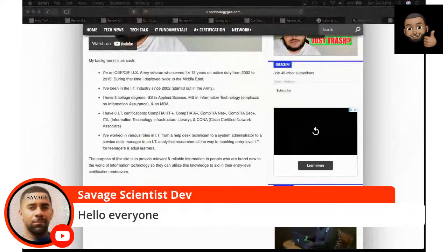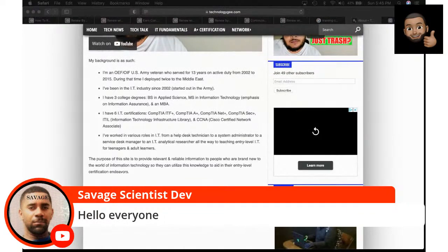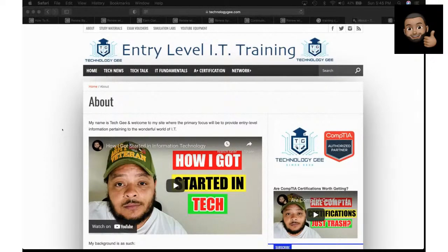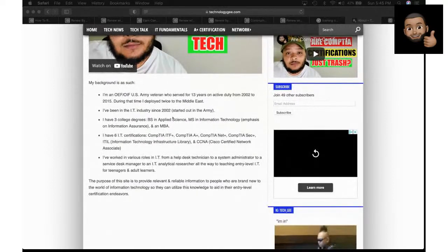I'm just trying to take my knowledge and spread the good word to people who want to get into IT. The focus of my channel is entry-level IT. When I finish Security+, that's pretty much where I'll stop for free content. Anything above that will be behind a paywall or reserved for my IT training academy that I hope to bring to life one day.